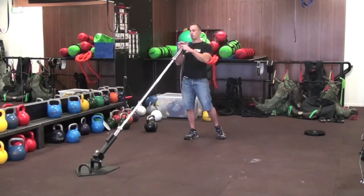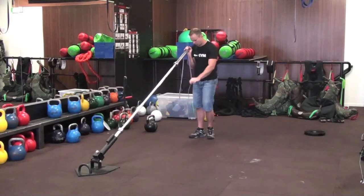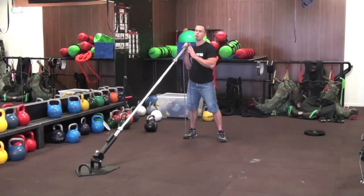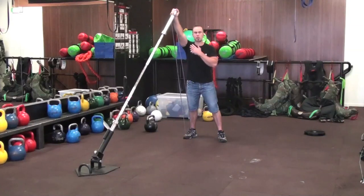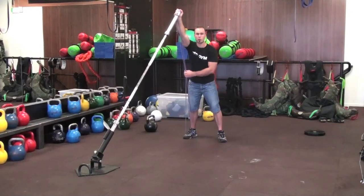Just by simply wrapping this around the bar once and then standing in it with my foot, what I'm doing is creating an extreme amount of resistance as I get to my natural top end of my strength curve. So at this top position, that's where I'm my strongest and that's where the band is providing the most amount of resistance.